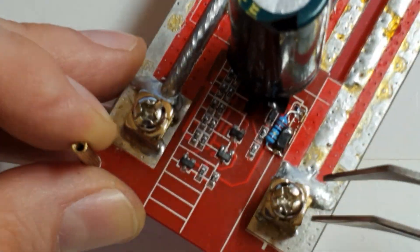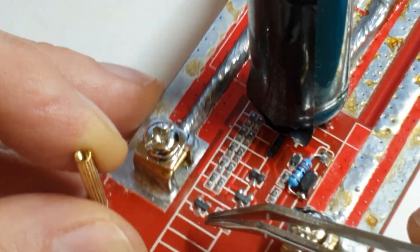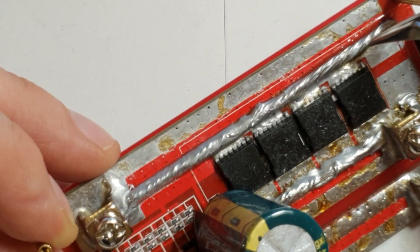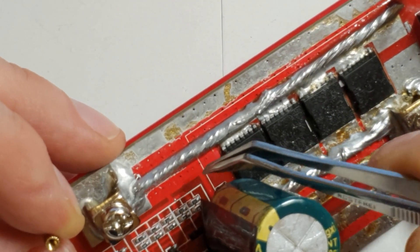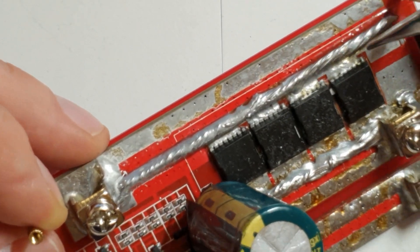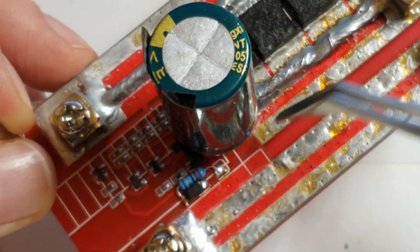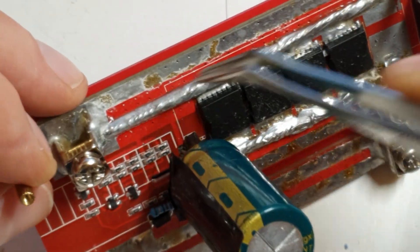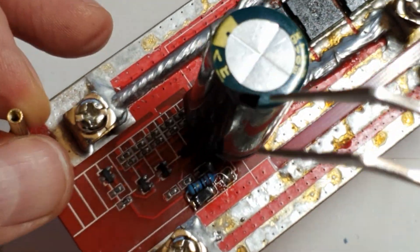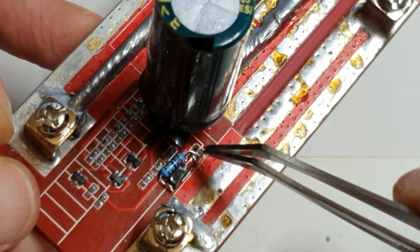While you're at it, look around and check if the solderings are okay and there's no weird stuff. I reinforced these tracks — you really don't need to, but you can add some solder if you want. It will add a slight resistance if you don't, but it's not a big deal. I did it on both sides; I was doing some tests and this is the FET that blew up, but that's out of scope for this video.